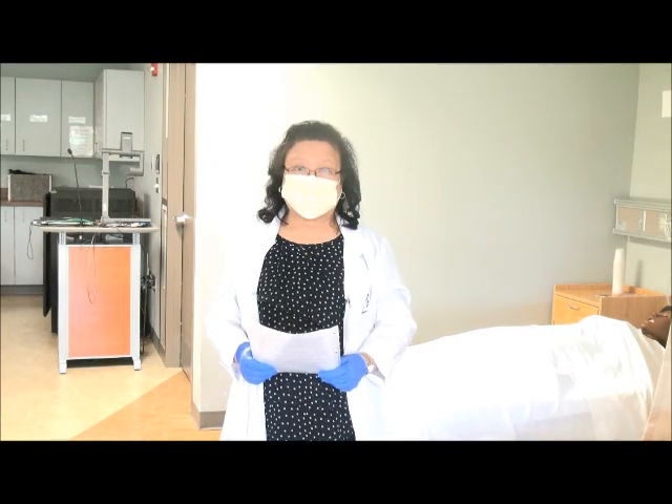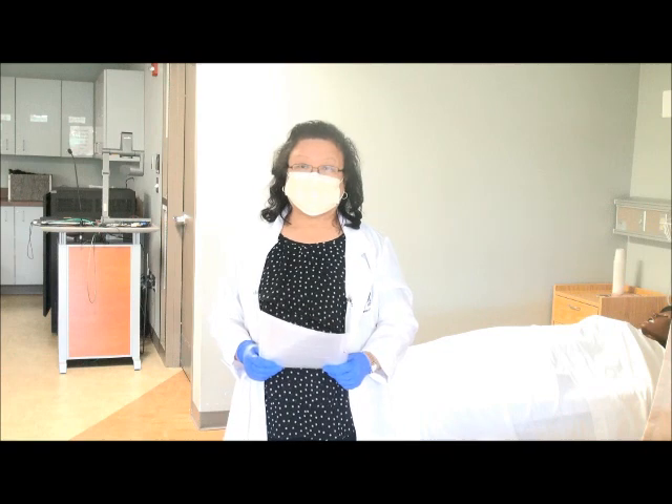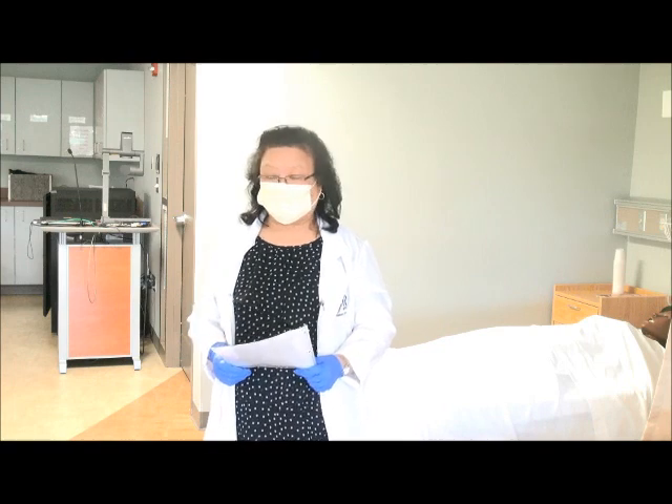Hello, today I'm going to demonstrate assisting a resident needing to use a bedpan. This procedure is timed for 8 to 11 minutes.